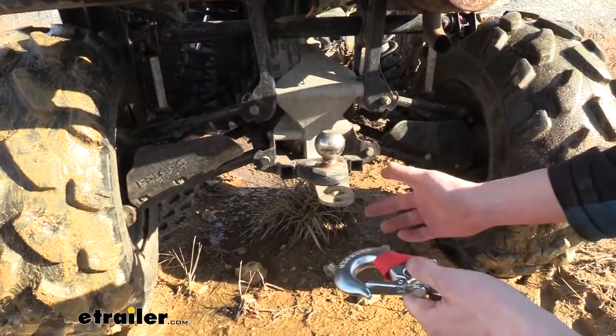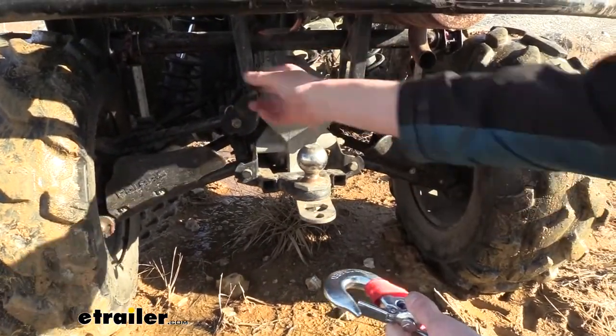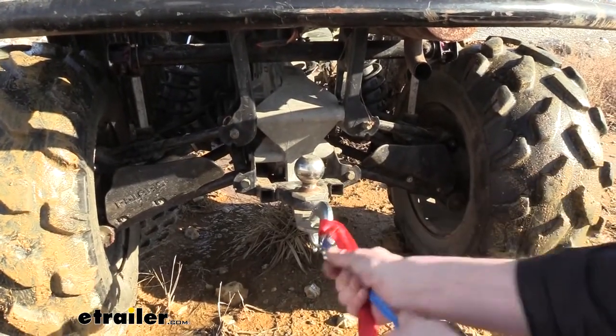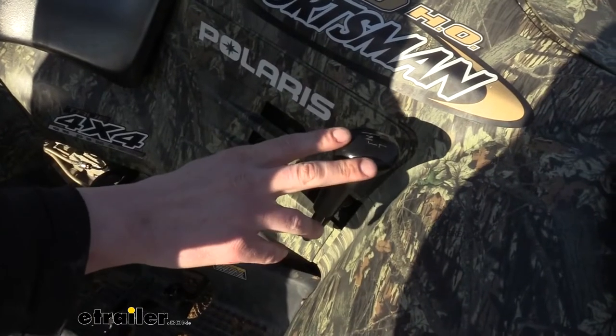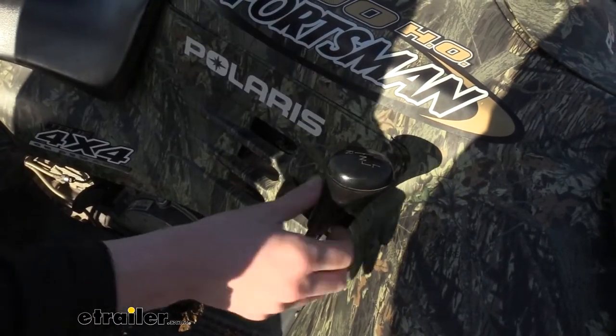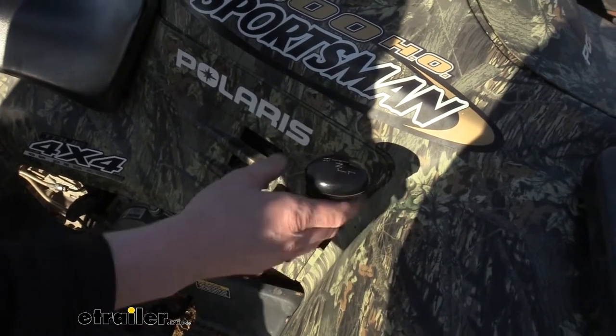You want to find a secure place to hook it on to — a lot of times you can find a spot on the frame or something. We're going to be hooking right here to the hitch. Now if you are pulling this out and you've got some company with you, I'd recommend staying on the vehicle that you're pulling out. They could drive it in that direction and help steer to get it out if it's really stuck.